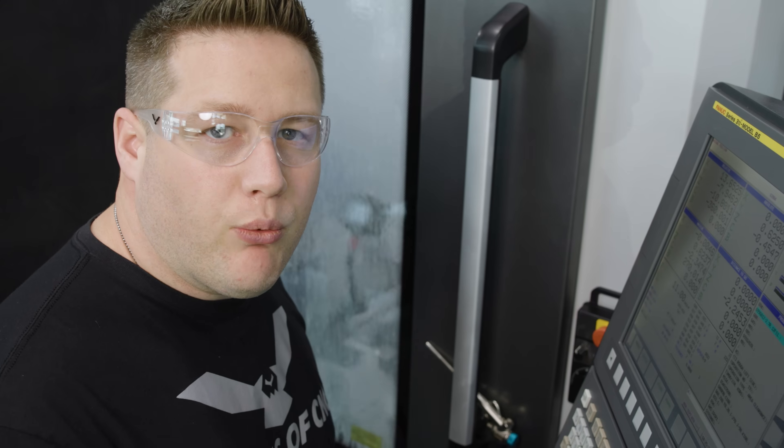Now for this operation, we're using Kennametal's inch and a quarter diameter indexable drill. We're running at 600 SFM and 6,000 speed per revolution.